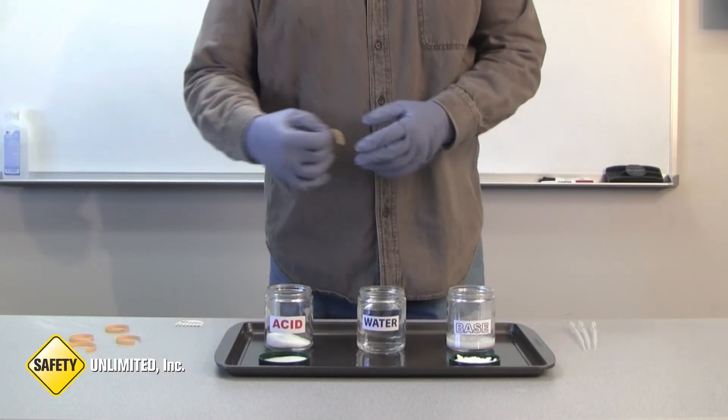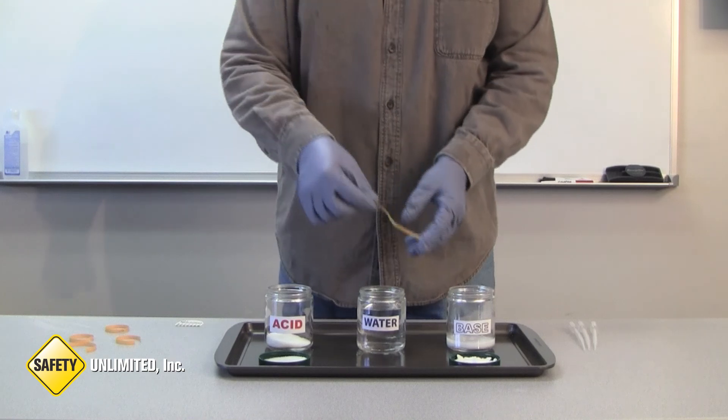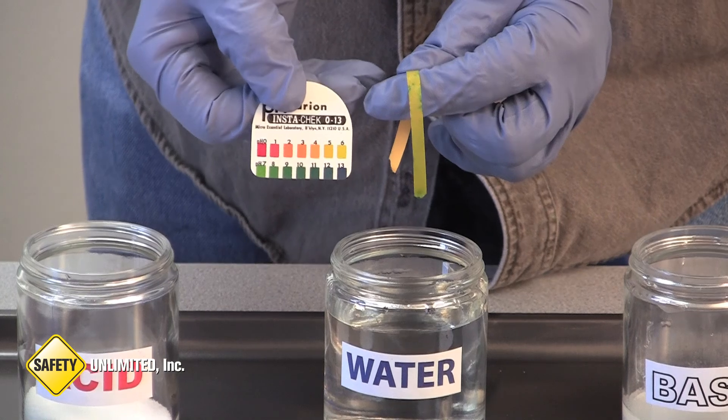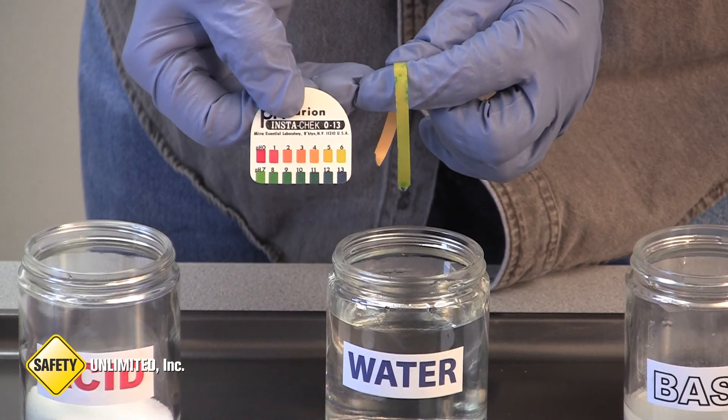First, let's do some pH testing. We will start with the water in the center. As you can see, the pH is neutral, at 6.